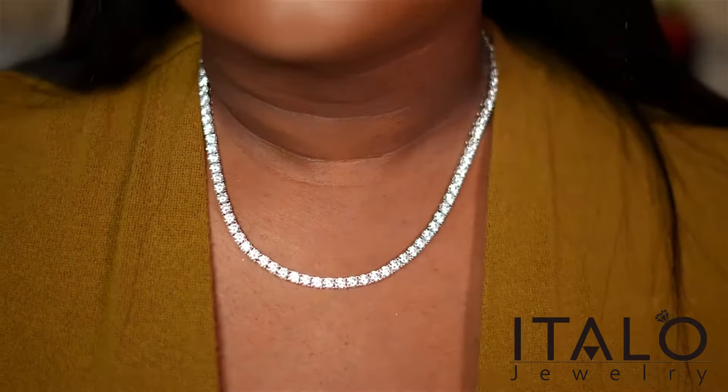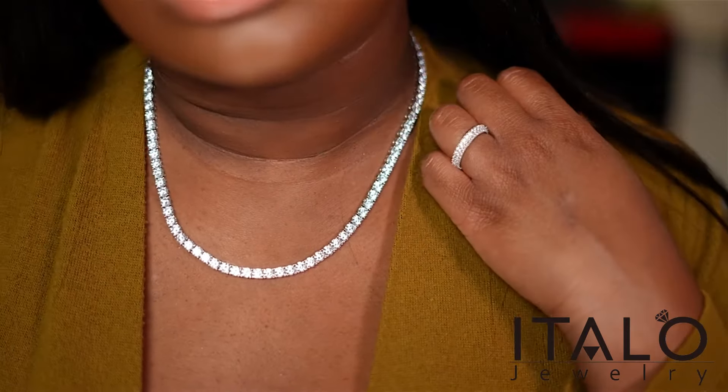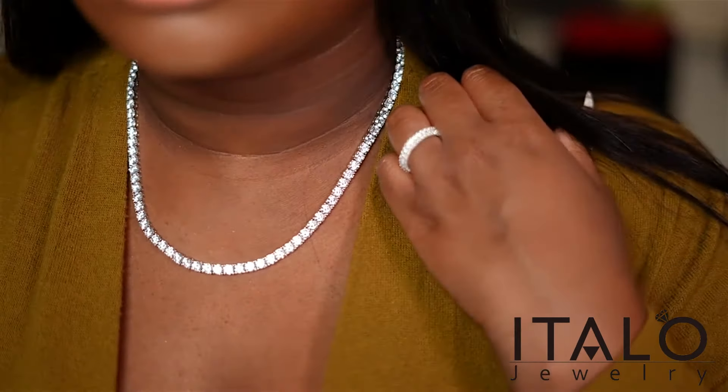I'm wearing both pieces on right now — the tennis necklace looks gorgeous, the sparkle is so beautiful, and I also have the eternity band on. These go together really, really great and I definitely have some outfits in mind that I want to wear with this.